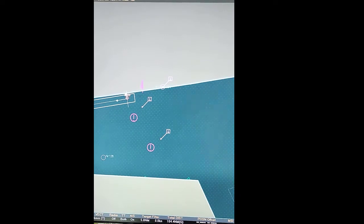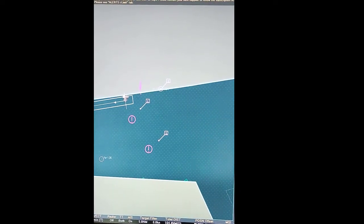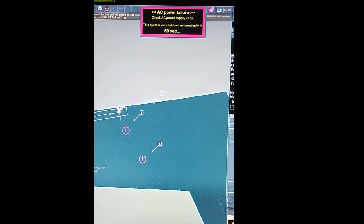Good day. In this video, I will show you how to perform a blackout test on the Tokyo Keiki ECDIS.